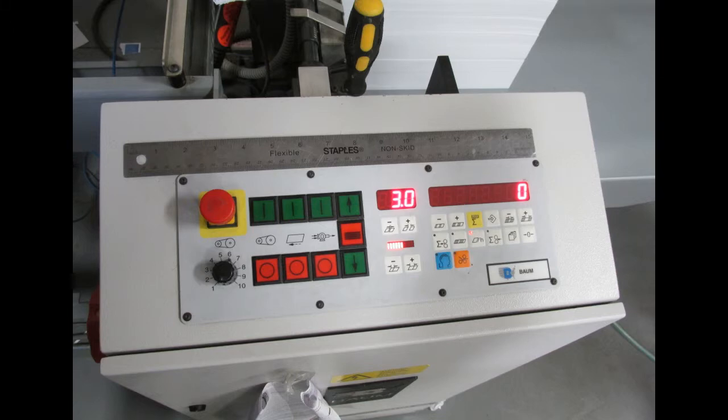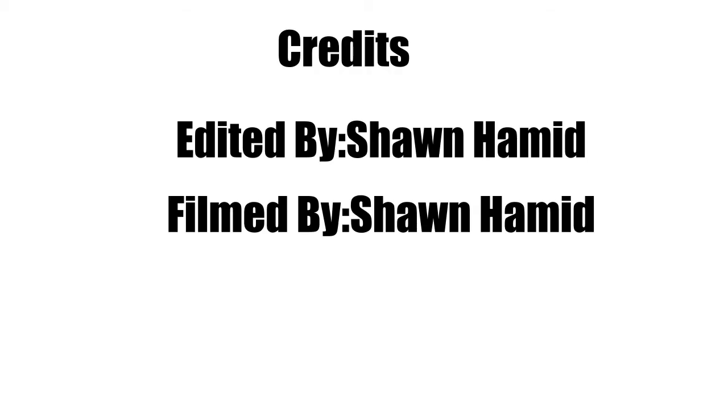That is all for this week. I hope this was informative and we hope to catch you next week. Thanks for tuning in.